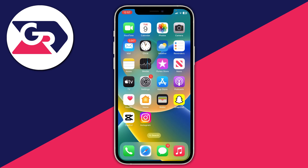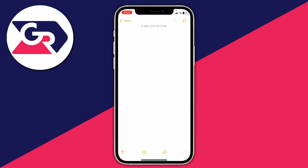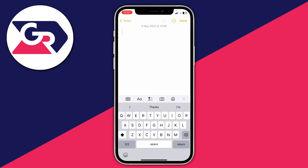If you think you've deleted it, you can always open up the App Store and download it again. Go and open up the Notes app, then create a new note, and once you're in a new note just tap on it to bring up your keyboard.